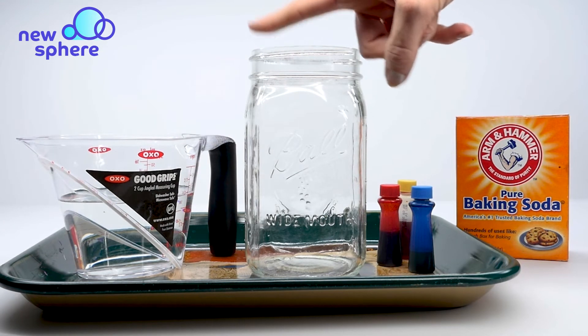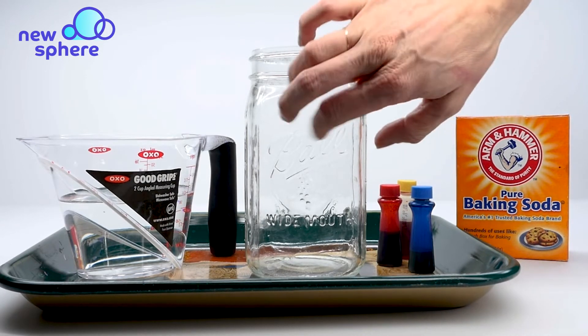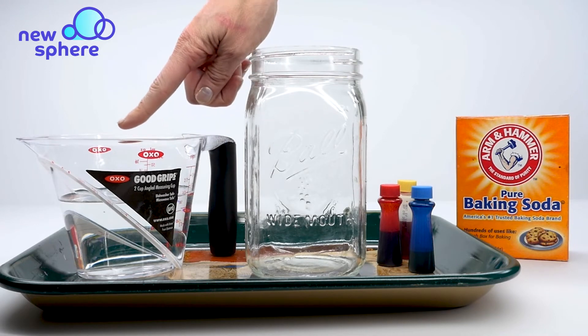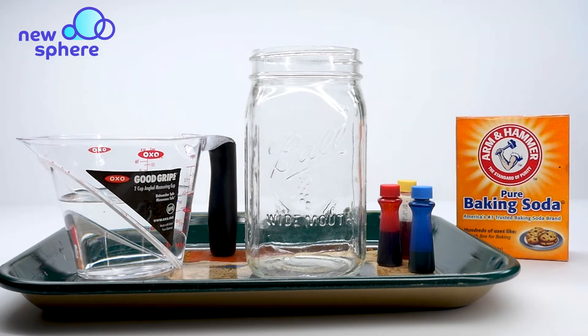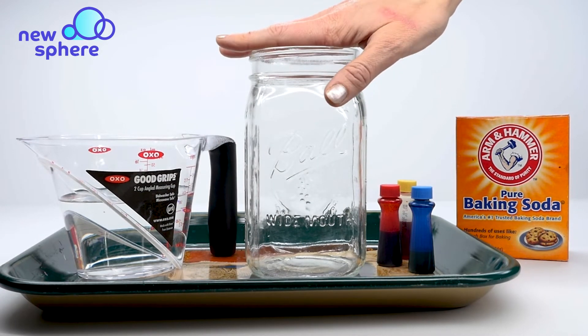I have a large clear jar — you could also use a large clear cup, plastic or glass. I have about a cup of white vinegar, and I also have a tray that I have all my things on because it'll get a little bit messy.